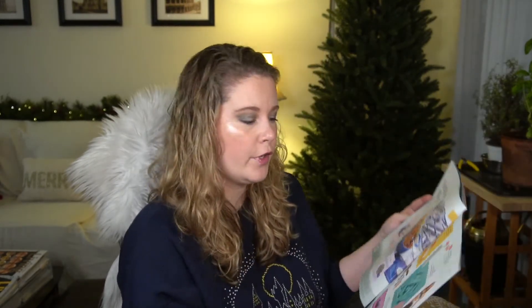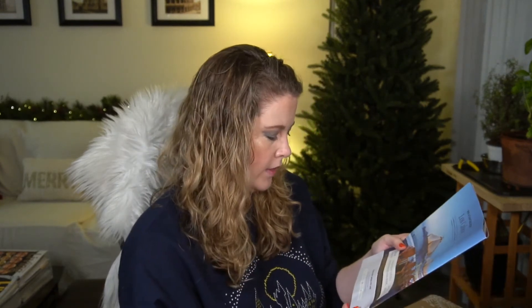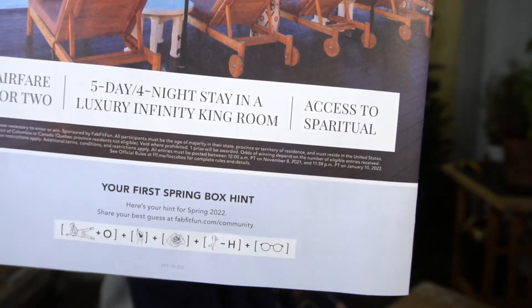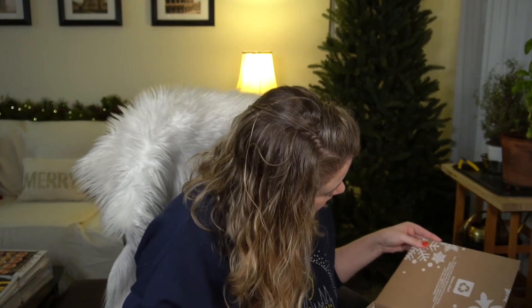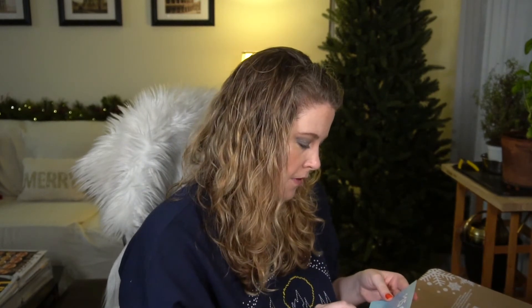There are exclusive offers — if you're interested in any of the brands featured this month you can use some codes, and I don't think you have to be a FabFitFun subscriber to use those. I'll include a link below and you can see whether it works for you. At the bottom there's the first spring box hint — looks like they're back to a puzzle format. The box is made out of 100% recycled craft materials, and there's a whole section about sustainability.